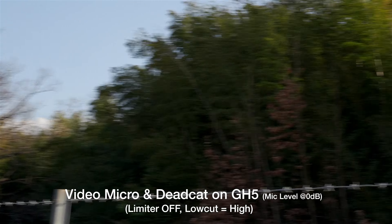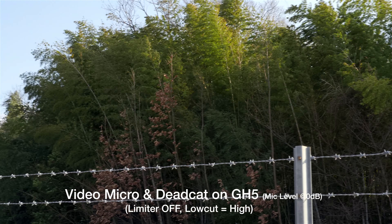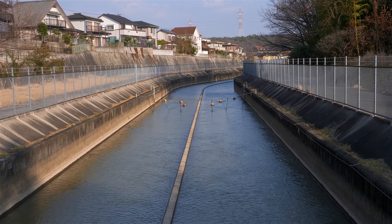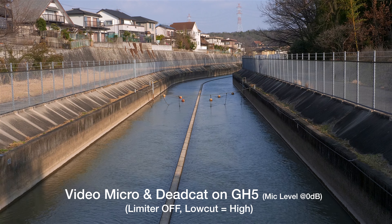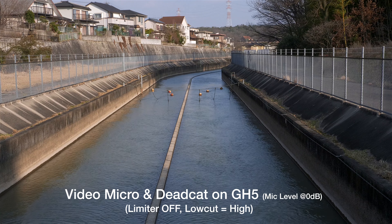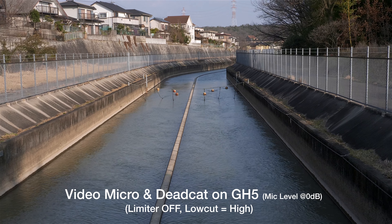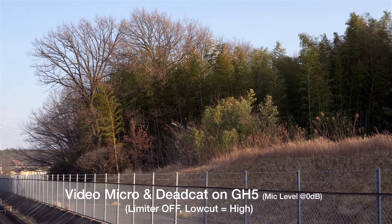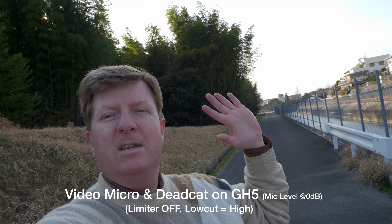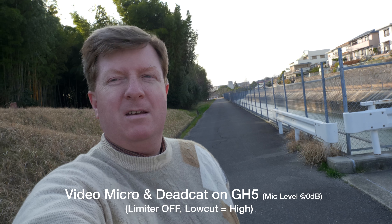Now I'm facing away from the wind, and now facing directly into the wind. The dead cat is really flopping around at this point. Now I'm showing you the trees so you can see how windy it is. The wind is blowing pretty good. Low cut is set to high. I'm behind the camera with the wind at my back — so wind is hitting the back of the VideoMicro — and I'm talking just less than a foot away from the back of it. The dead cat is flopping around pretty good because of the strong wind.